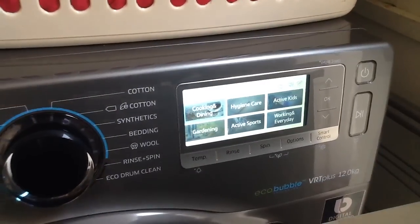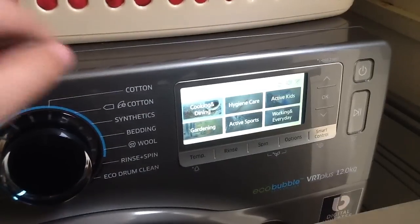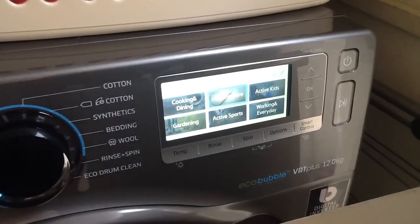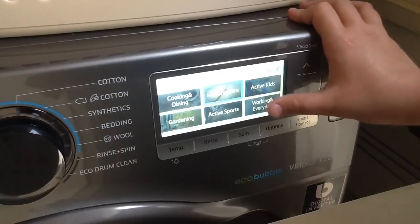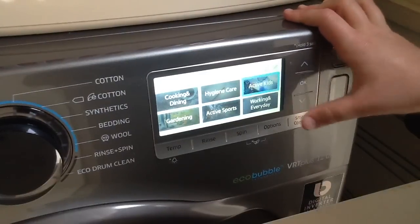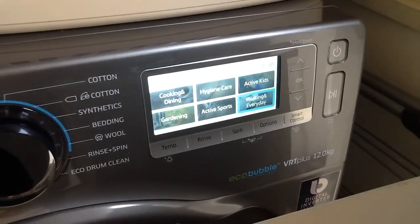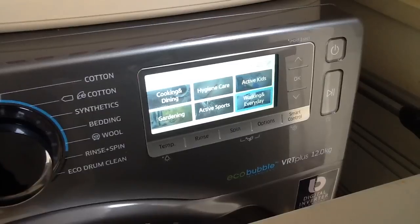Here you've got the speciality cycles — these are great because they're for specific stains. You've got cooking and dining stains like foods, fats, and wine. Then gardening for soils, muds, and grass stains. And hygiene for skin stains and blood stains. I haven't used many of these yet — I've only used the working and everyday cycle. Active sports is for light food stains and sweat. Active kids covers crayons, fruit juice, food, and ink. Working everyday is for stains that are quite fresh — ink, pencil, crayons, stuff like that.